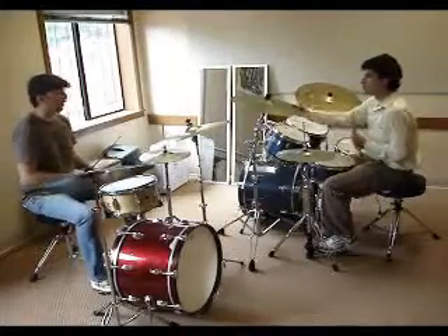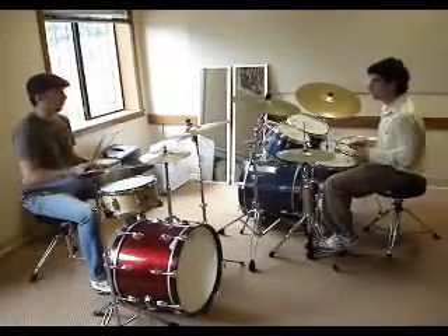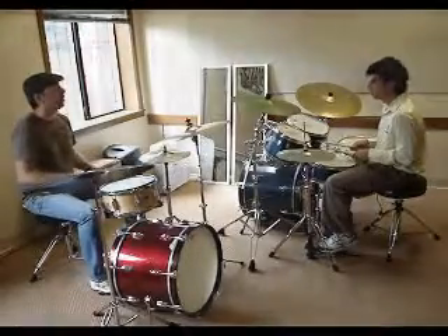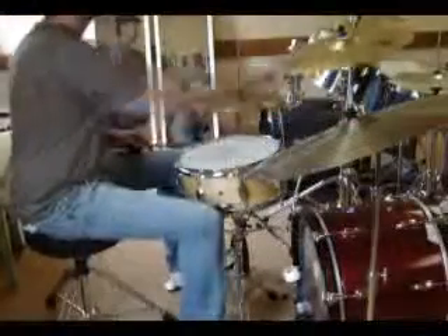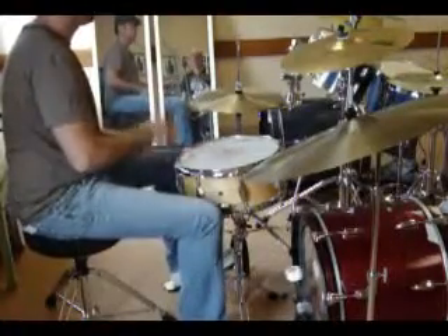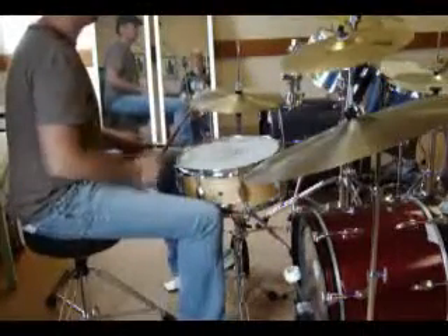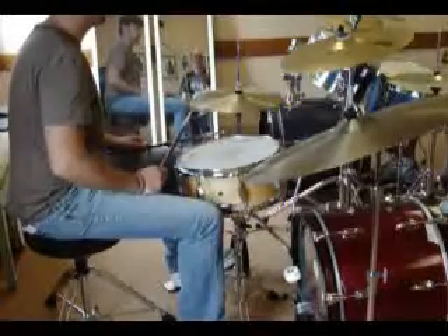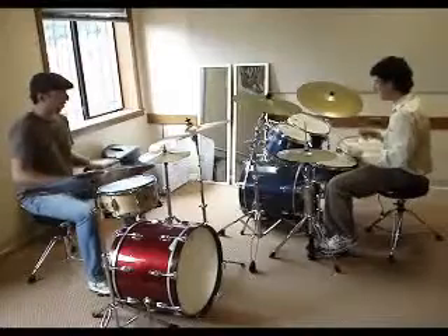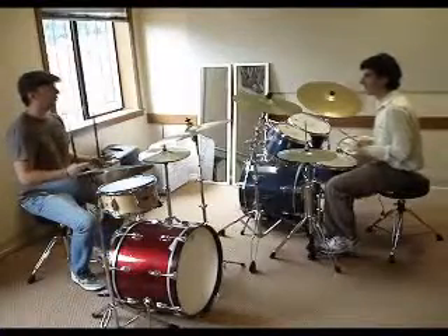Okay, cool. So we're going to try this — we're going to play a beat, and then we're going to do that for three beats. On the four, we're going to go into the one. So the whole thing will sound like this. So you got just a bit, right?